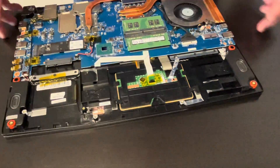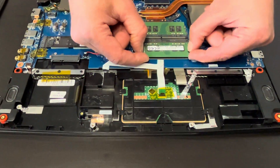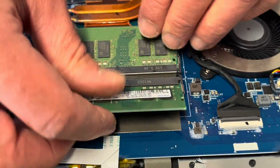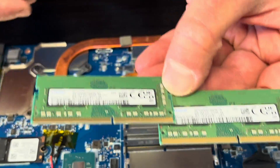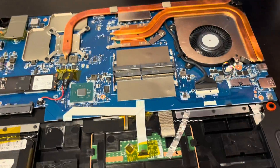Now we can take out the memory. Spread the arms and this is how you take it out. If the memory is bad or you would like to upgrade to a bigger one, this is how you can do it.